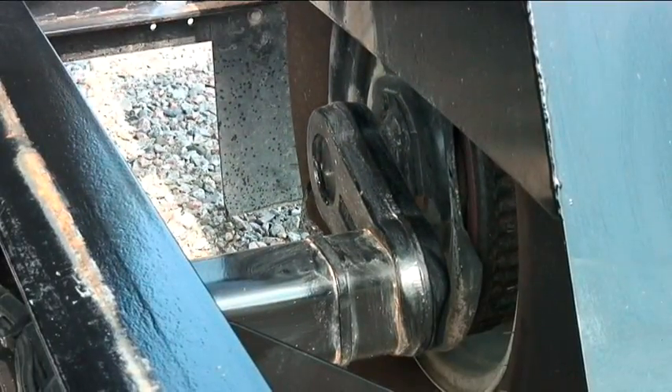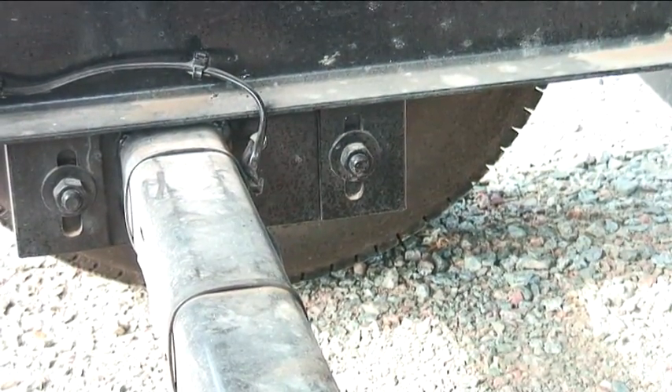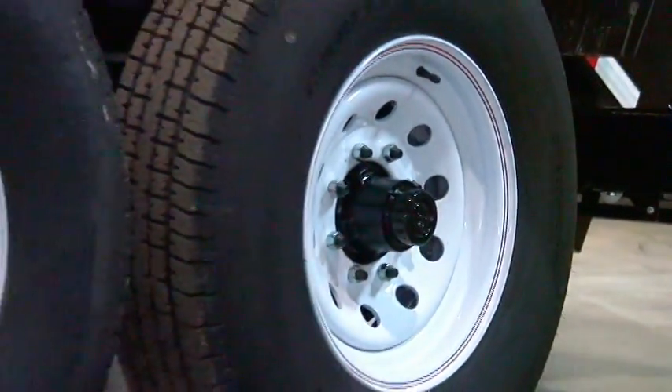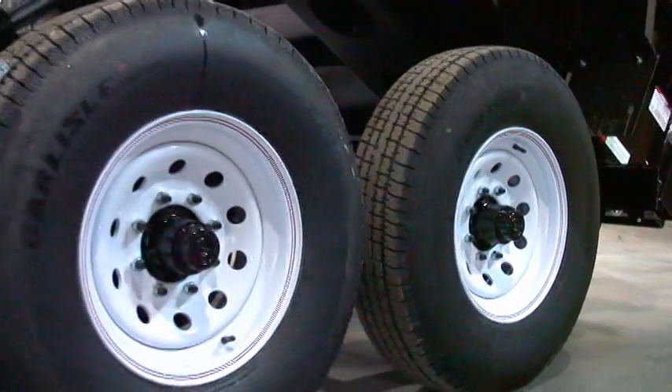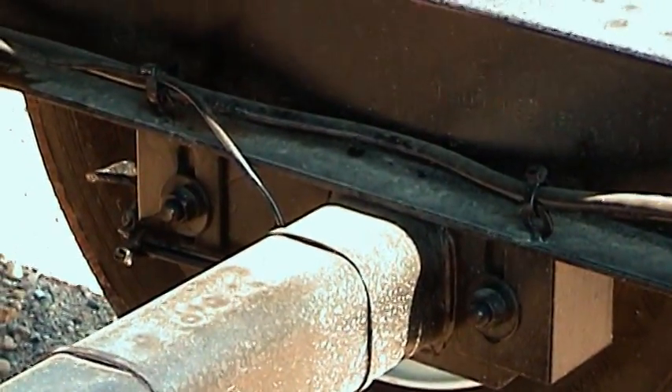Rubber ride torsion suspension axles are used for a smooth ride and include a 5-year suspension warranty. Easy lube hubs are standard. Tires are trailer rated and mounted on 8-bolt wheels. Brakes are electric or hydraulic surge.